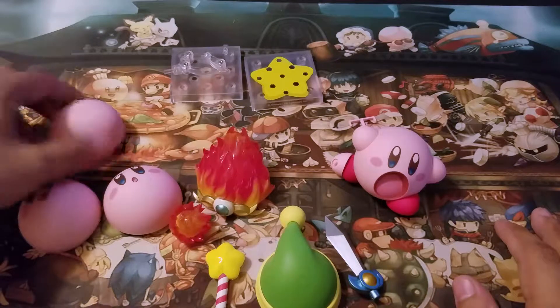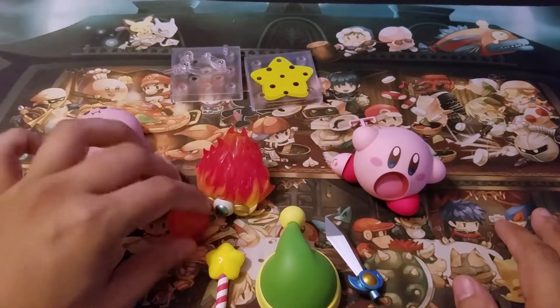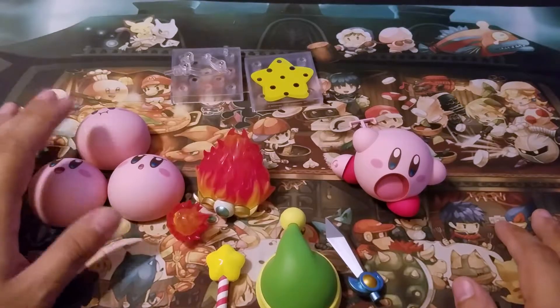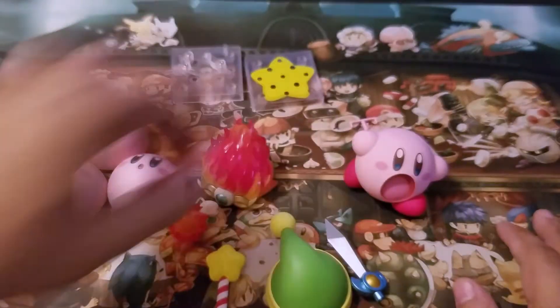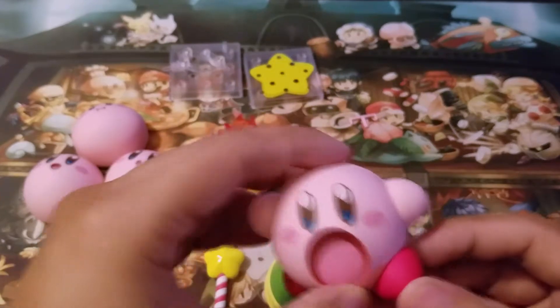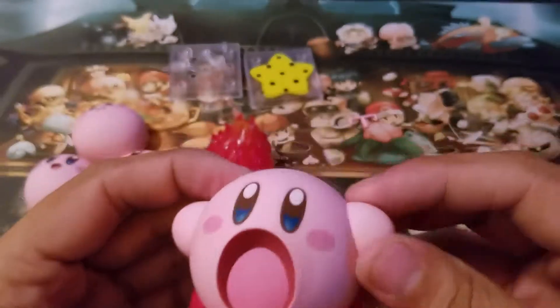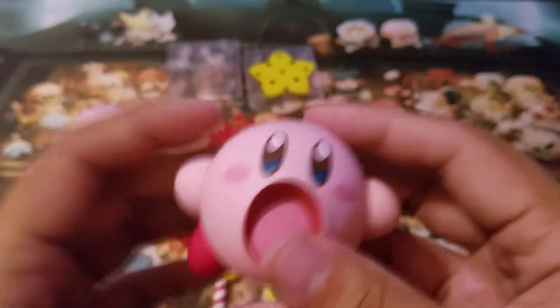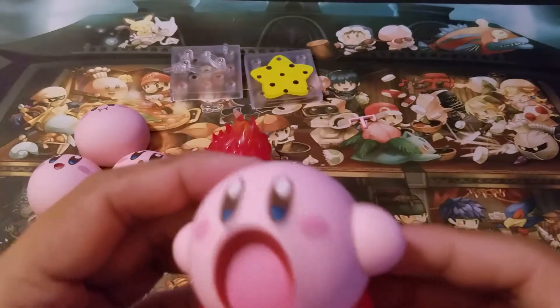After opening all of these, this might be one of my favorite figures of all time. Just the fact that his limbs use magnets makes him the most posable figure I've ever had. I have, like I said earlier, the SH Figuarts Mario.